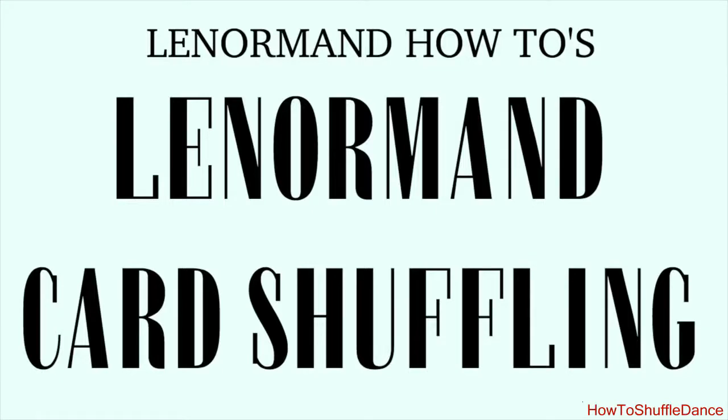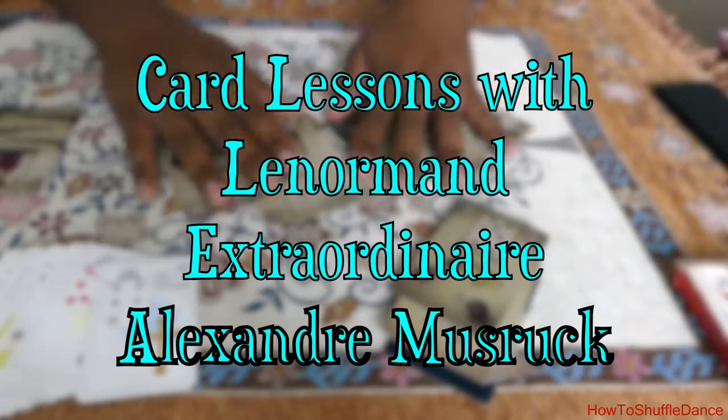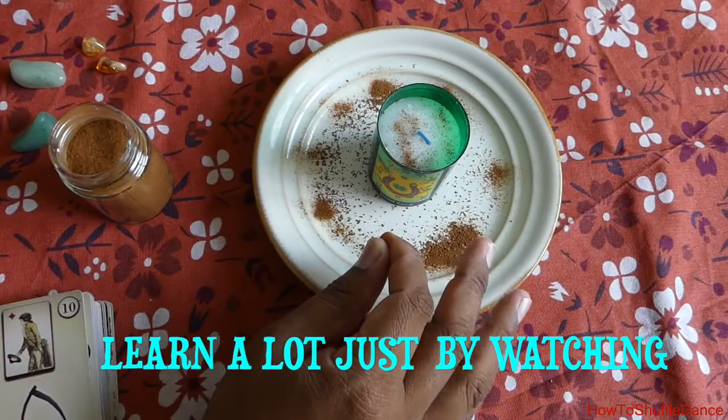Hello everybody, this is Alexandre from Angel Cartomancy, and welcome to today's new episode. Today we are going to discuss an important topic, which is card shuffling. I have been receiving a lot of messages and questions about what is the best way of shuffling your cards. This video is going to demonstrate 4 simple techniques that you can use to shuffle your cards and do your normal reading.